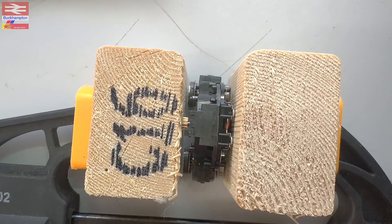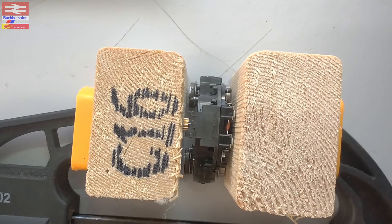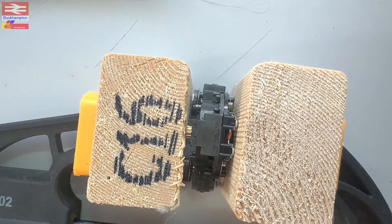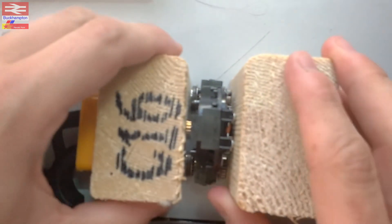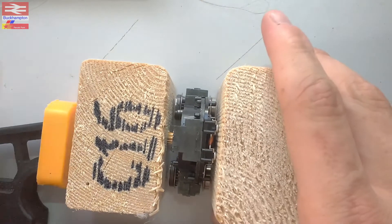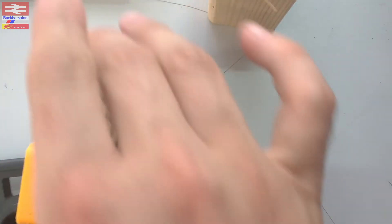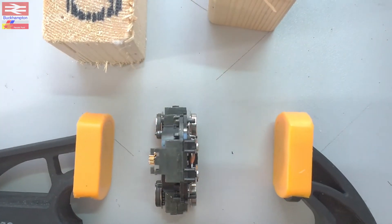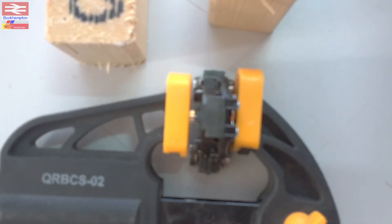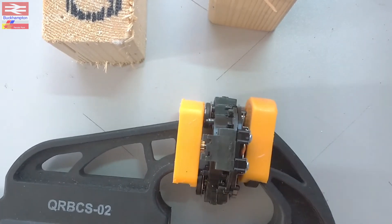Before I get the soldering iron out I'll have a go at using a G clamp to try and push it on, because you know how much success I've had with soldering irons. We'll just give it a quick squeeze - hoping that the blocks are going to help avoid bending the axle, but the blocks might just go into the axle to be fair. Let's have a look - the wood's just making a hole, so let's use the plastic part of the clamp instead.